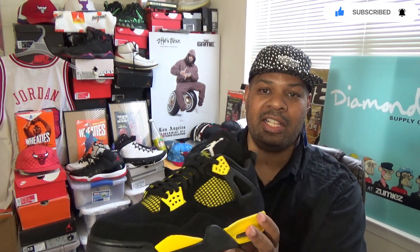I noticed a few differences with the 2012 pair. The 2012 pair has a white tag in the back — this one has a black tag. The 2012 pair has a yellow Jumpman; this one has a white Jumpman in the insole — I don't know if you can see that. Take a look at this. This is a sleeper, this is a beauty. I like these.